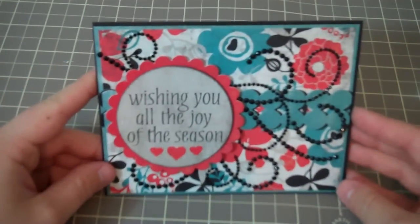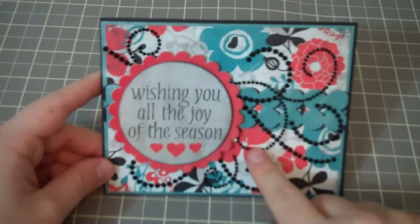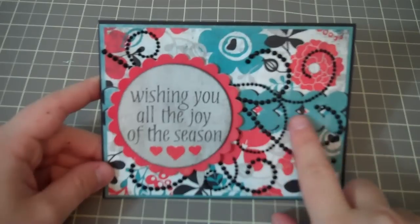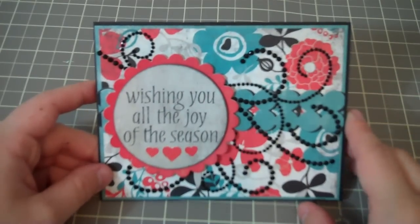You also have to make a video response to her video. So I made a card, and this is actually a Christmas card for her. And this is what it looks like. I used the Celebrate Bundle by Authentique, because that's the first thing that popped into my mind when she said that teal turquoise-y color that she loves.